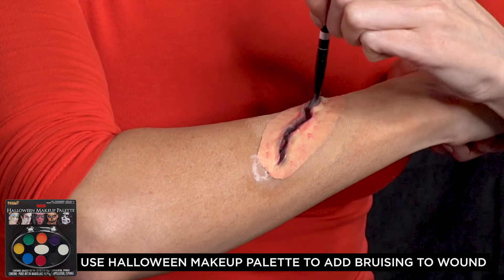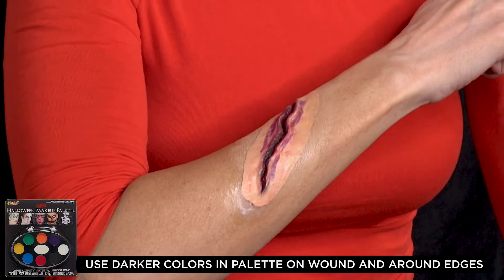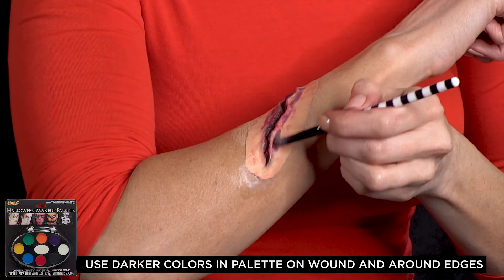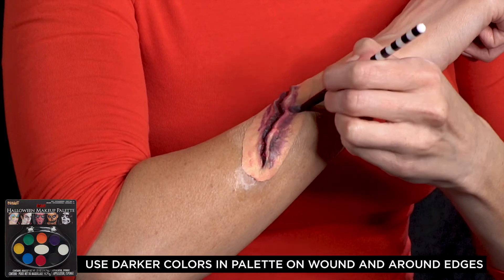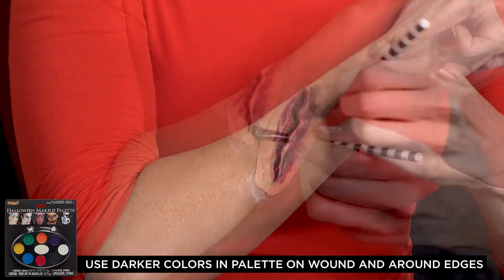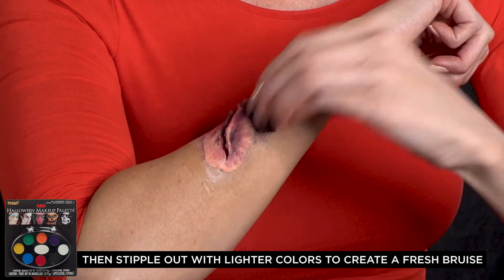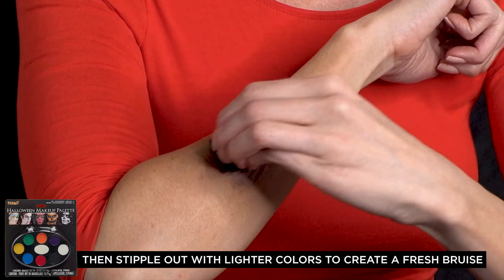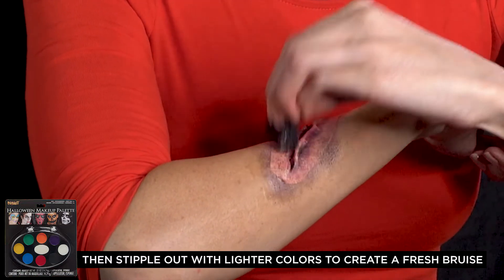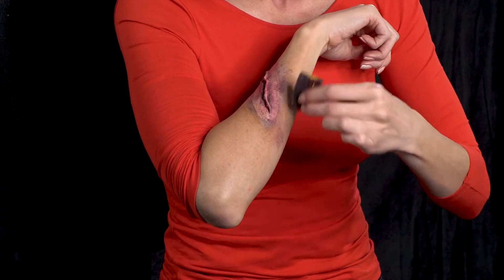After the latex is dry, you can go in with a brush and cream makeup to add some bruising around the edges of the wound. Here I'm adding some black and purples around the gash. Here I'm using a stippling sponge, starting with the darkest colors — the purples, blacks, and blues — and then branching out and adding yellow around the farthest edges.